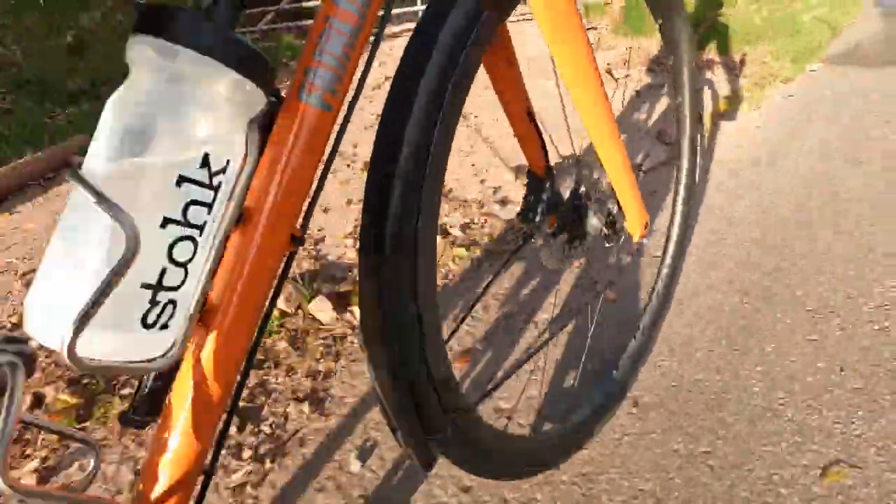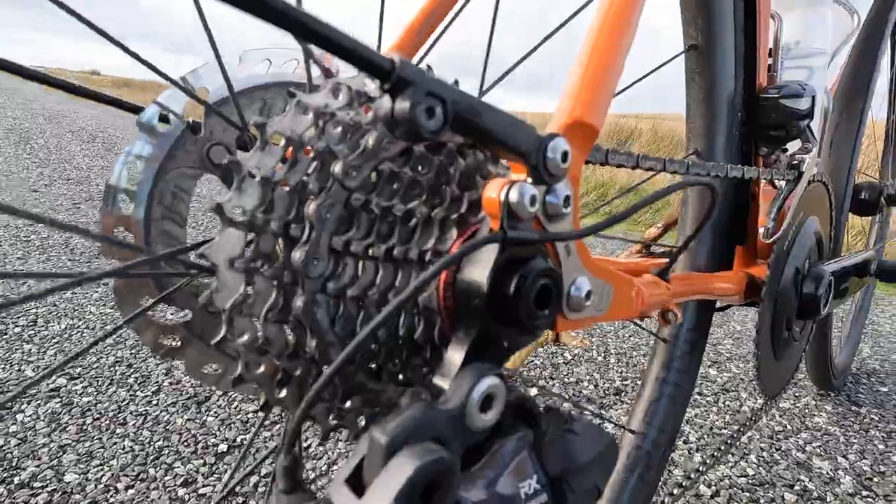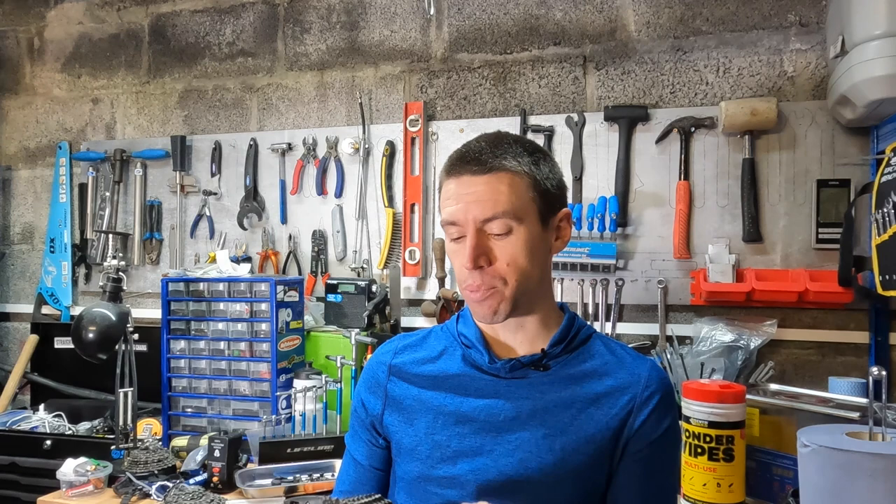Price-wise, you can get these for roughly £50, which is about the same as a 105 and a little less than Ultegra. I have had some problems though, and the main ones are to do with the freehub body.